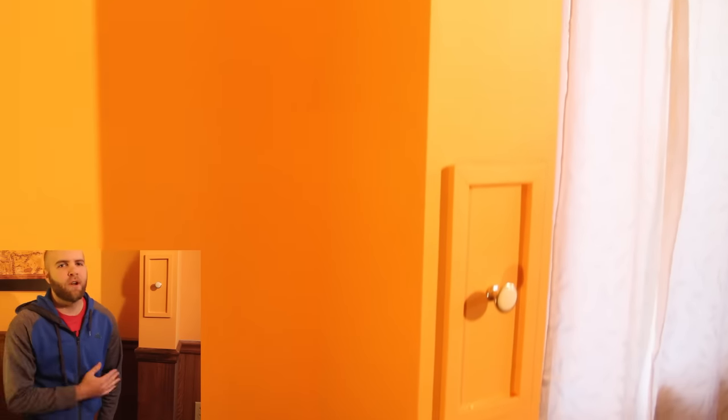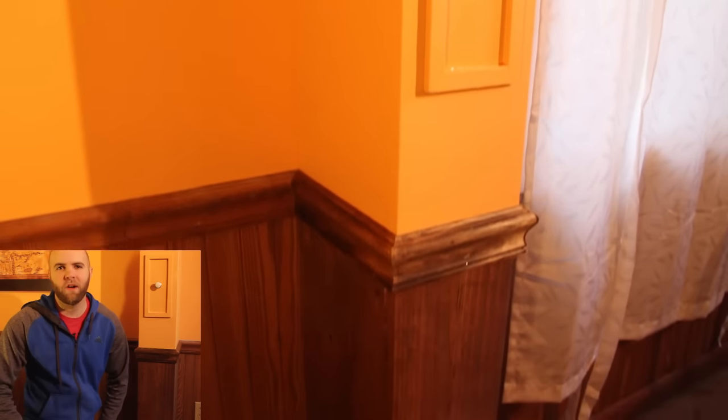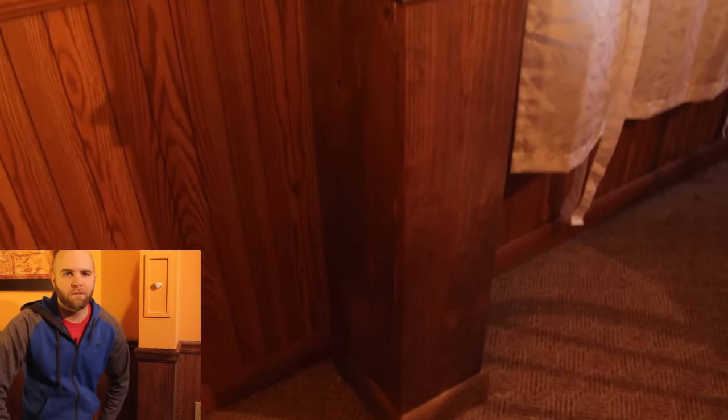There you go — a pretty quick and easy solution for covering some exposed pipes in your basement. If you have any questions at all let me know in the comments. Otherwise, thanks for watching, please subscribe if you haven't already, and I will see you next time. Thanks!